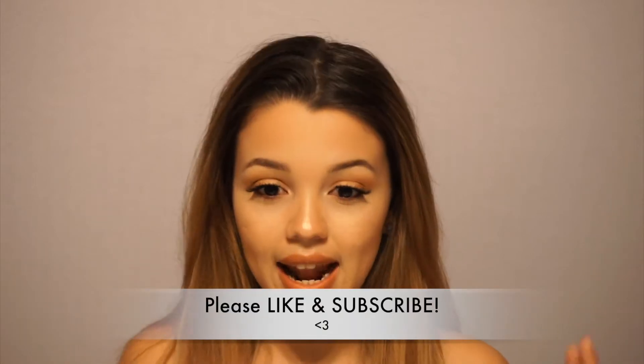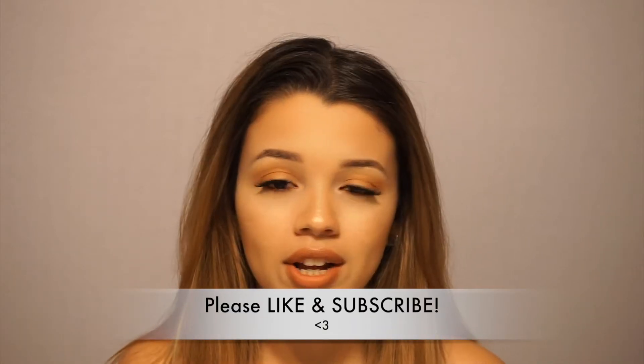Hey guys, it's Brie Marie. Welcome back to my channel. So today I'm going to be showing you guys five summer hairstyles that I like to do whenever it's a hot summery day, because I have a lot of hair and I like to just pull it back most of the time and just get it out of my face. And plus it's hot here in Florida.